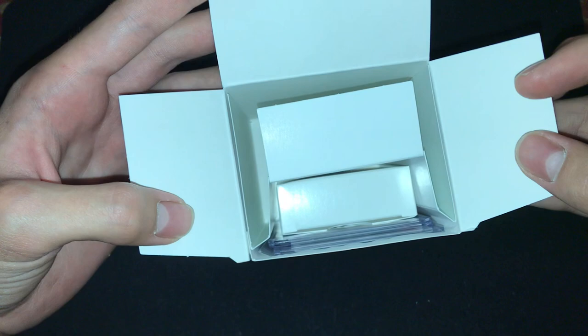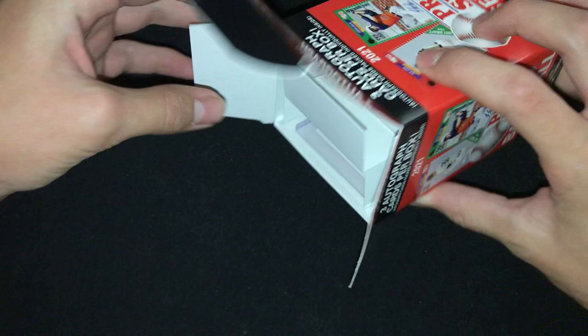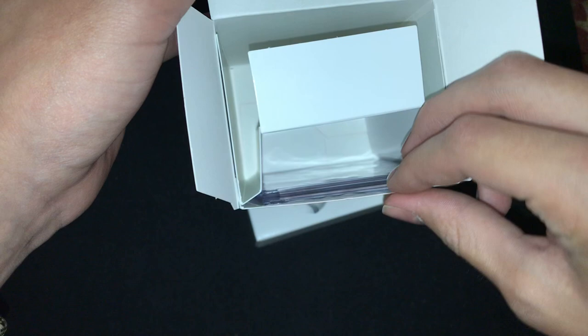I'm seeing some top-loaded cards. I suppose those are going to be the autograph cards. Let me just slide everything out here. And those are still in there.